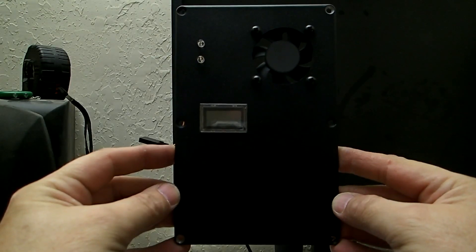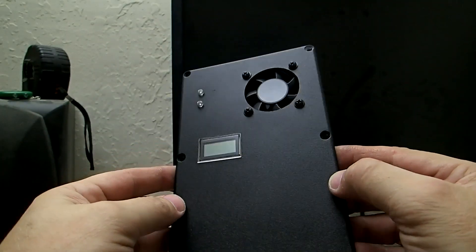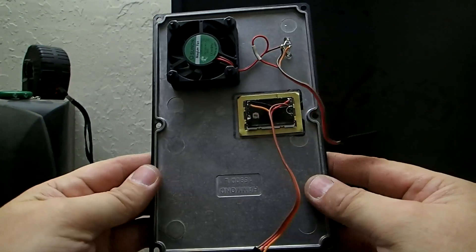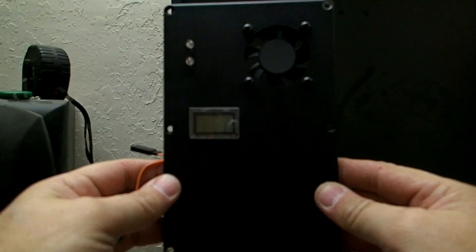Just finished working on the cover plate on the MPPT charge controller. I have put in a liquid crystal digital display, it has got a little turbo fan and a couple of LEDs. So we are going to assemble this together into the charge controller.